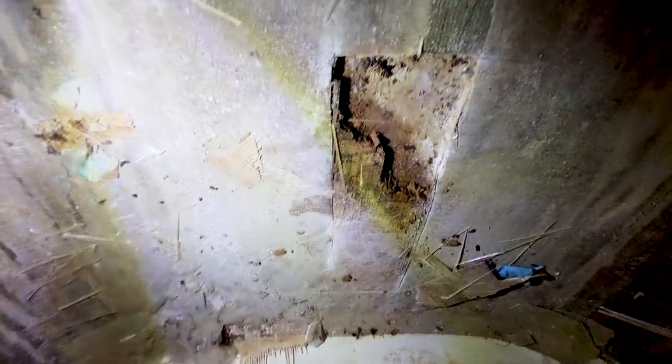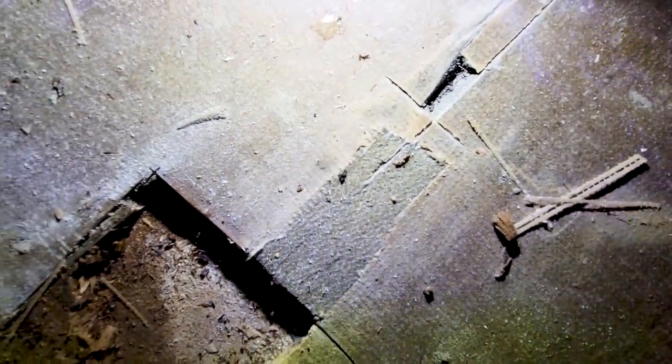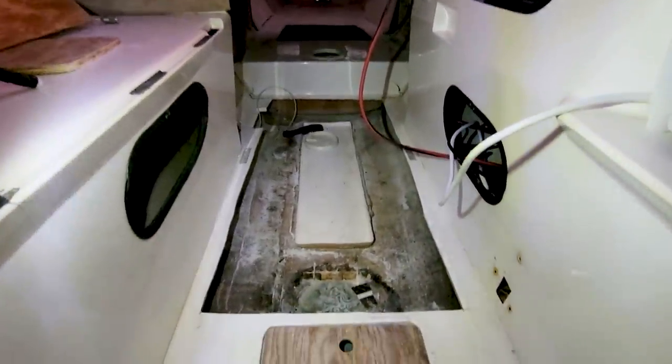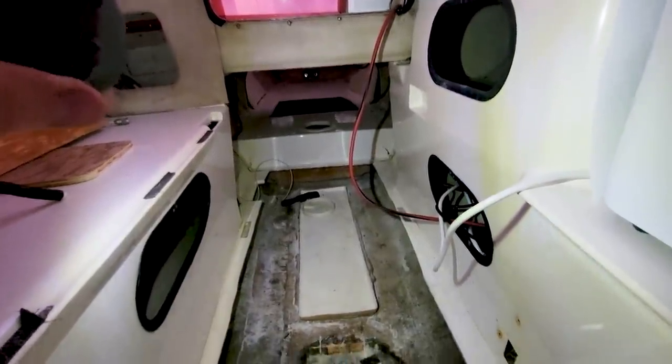I'm so happy they used mainly Divinycell for the core - I'm a true believer now. I'll be grinding away some glass and recoring the wet balsa. The balsa gets drier as you go forward - forward of this area there is dry balsa. Where the balsa ends and the Divinycell starts, that is dry Divinycell, which is absolutely awesome. In summary, I cut up a major section of the cabin sole and a large section of the aft buoyancy compartment.